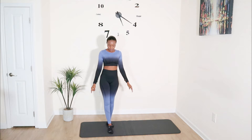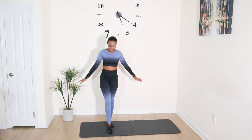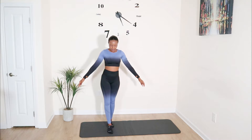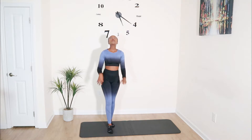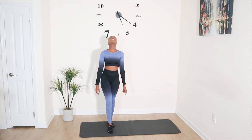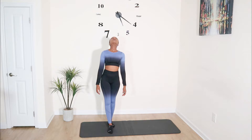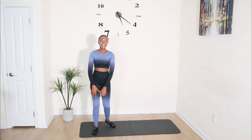Eyes to the ground and shut — removing that visual aid. If you're losing balance, you can open your eyes and get back to it. Last one — look up, you can open your eyes or close them. Good job — that's it for balance exercises. We're moving on to mobility exercises.